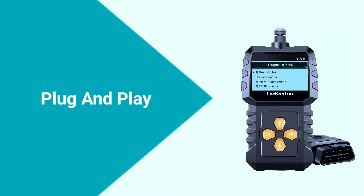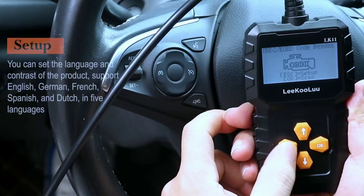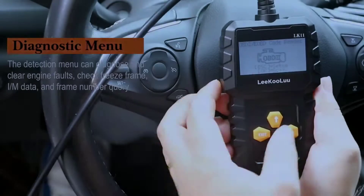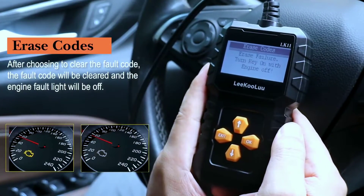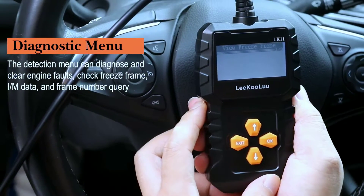The Likuolu LK11 OBD2 scanner plugs into your car's OBD2 port, which is typically located under the dashboard. Once connected, the scanner powers on and begins to communicate with your car's ECU (engine control unit), then displays trouble codes, live data, and vehicle information on its screen.